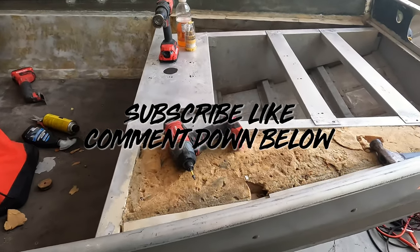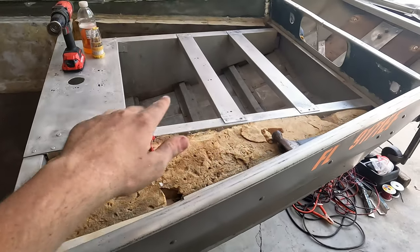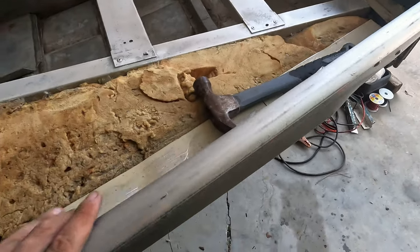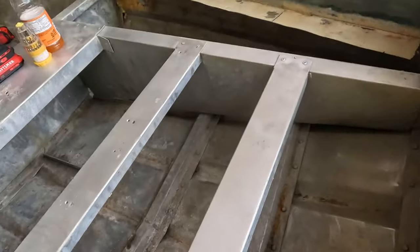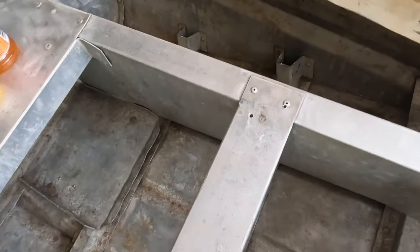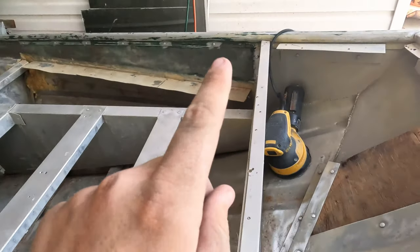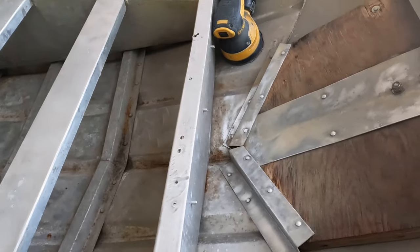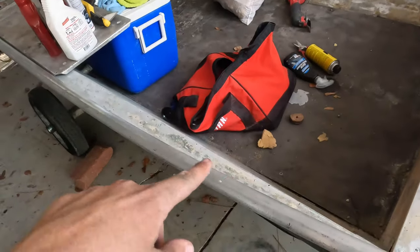We've been sanding for about two hours. We got all of this deck done, all the aluminum done, all this railing, all the front up here. We got all the foam out of there because we're gonna put our rod holders up there and have the front sticking out. Got that railing sanded, so we got the whole front deck done. Now we're gonna start working on these parts in here.